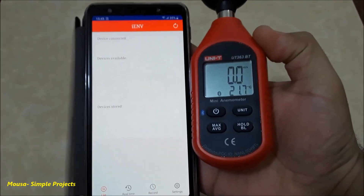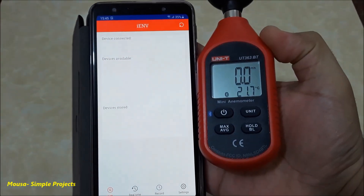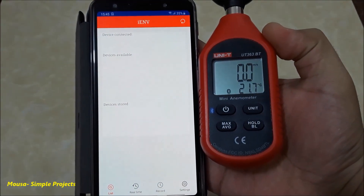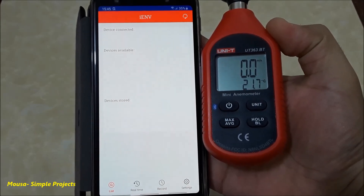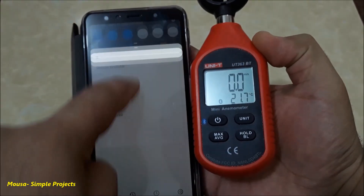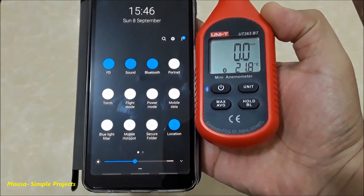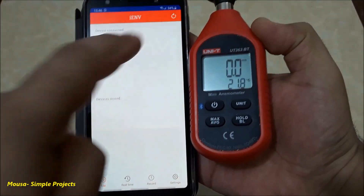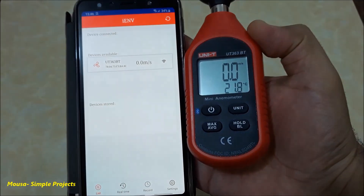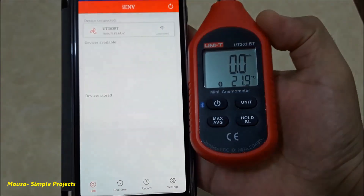Let's try it again, but this time with another mobile. As you can see, again I cannot pair my mobile with the anemometer until the location is turned on. So, thank you.